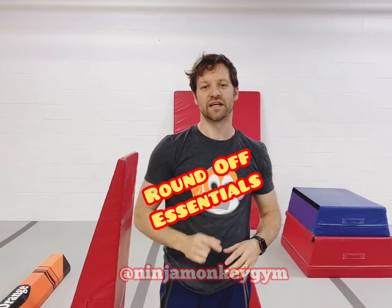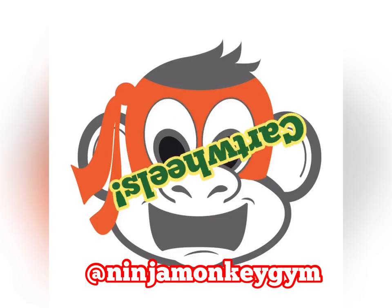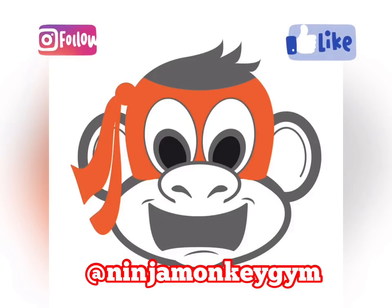If you're looking for more challenging cartwheel progressions, check out our Roundoff Essentials video at Ninja Monkey Gym on YouTube. Thanks for watching — check us out at Ninja Monkey Gym on Facebook, Instagram, and YouTube.